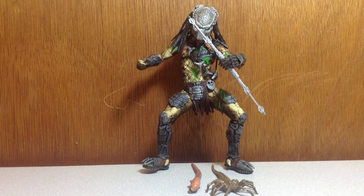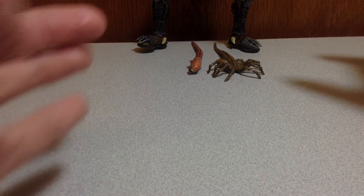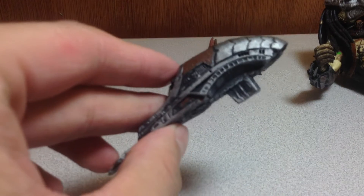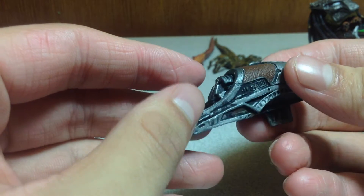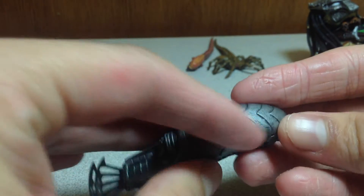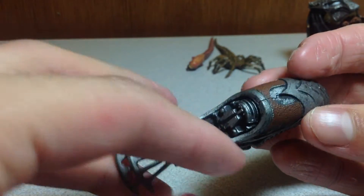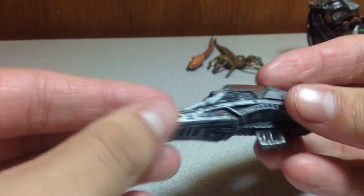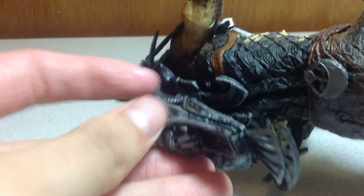Let's get into the review. It comes with a lot of accessories. First off, there's this item — I don't remember exactly what it is from the movie, it's been a while — but you can see it looks like it's been used, and they have some nice dry brushing on it. It plugs nice and neat into his back.